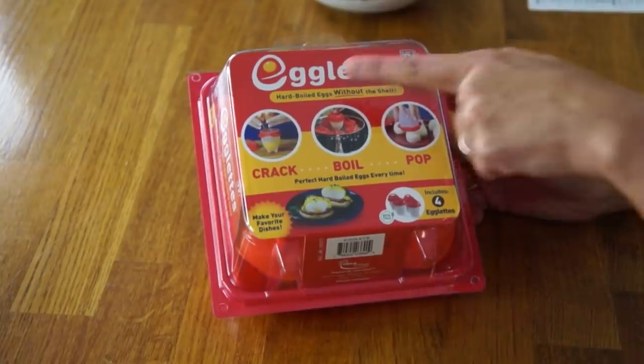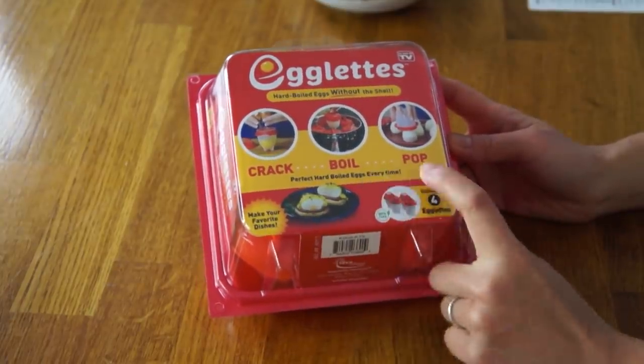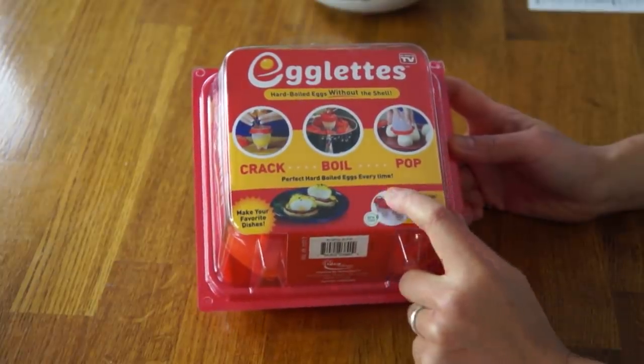What egglets claims to do is hard-boil eggs without the shell — crack, boil, pop — perfect hard-boiled eggs every time.